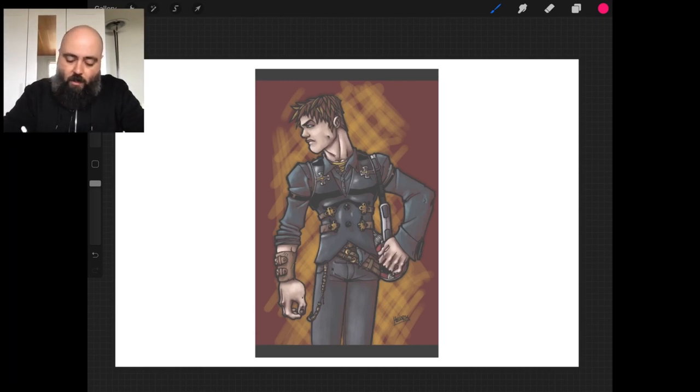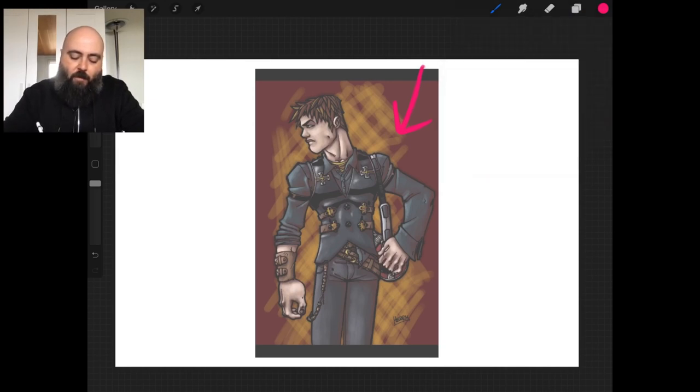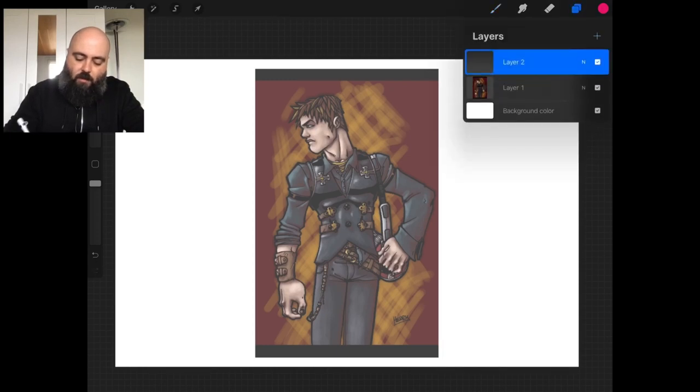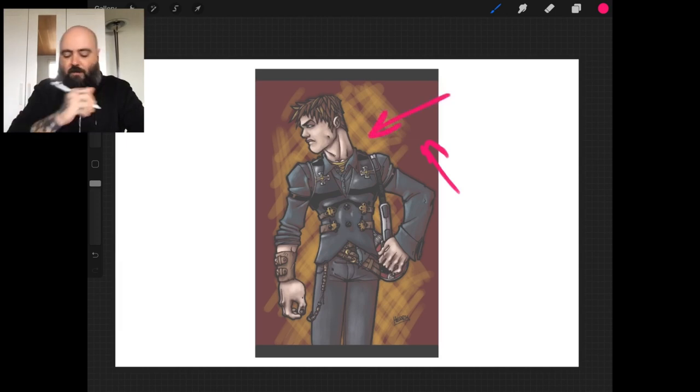For one, this background is atrocious — it's just really bad. We've got this weird, really saturated maroon. We've got this hatching, sort of hatching kind of gold that is clearly just the raw Photoshop circle brush.